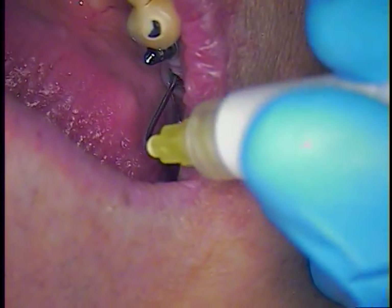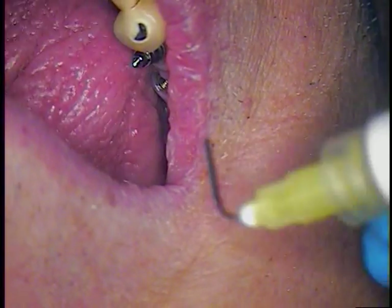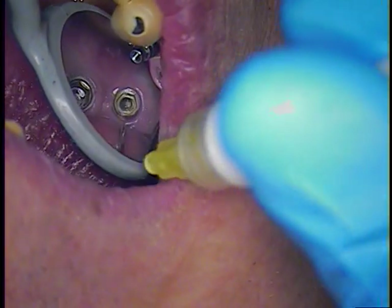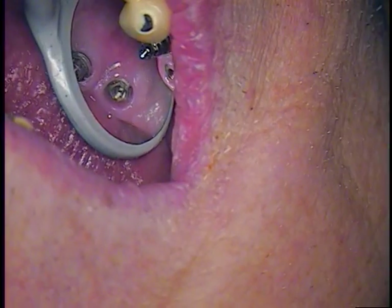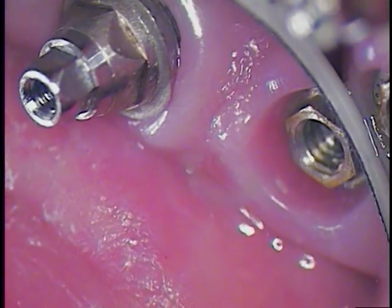Let's look right down in there — you can see the threads. I'll blow that up. You can see some of these buccal threads, real easy to see. That's when that screw fractured. The good news is we were able to get by.